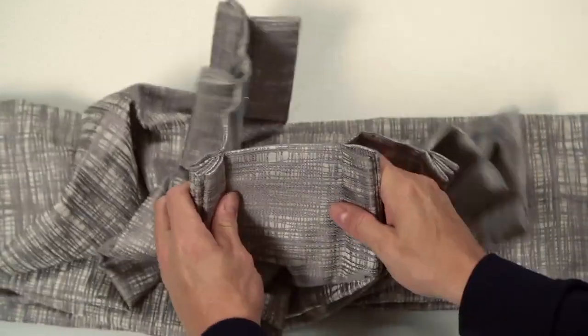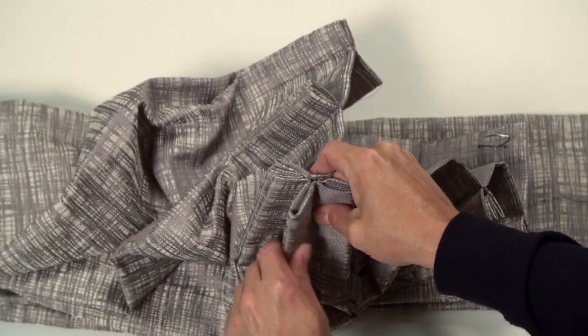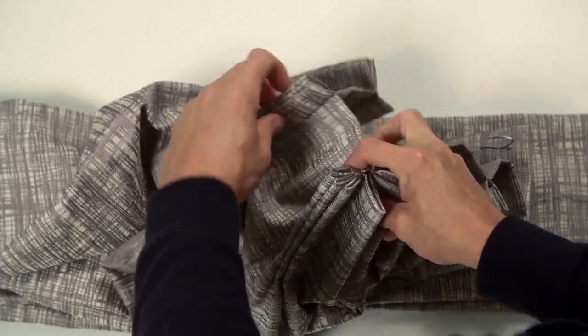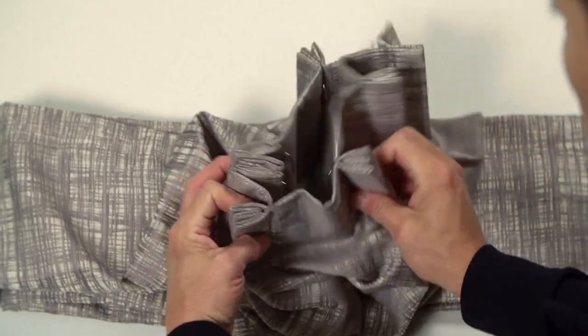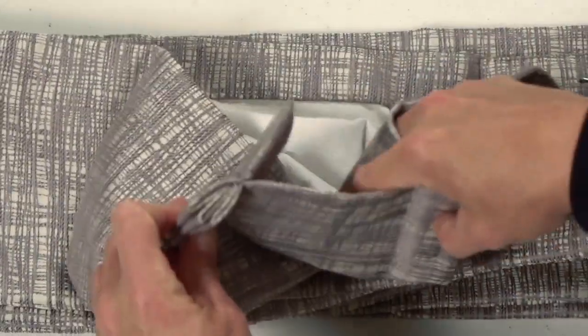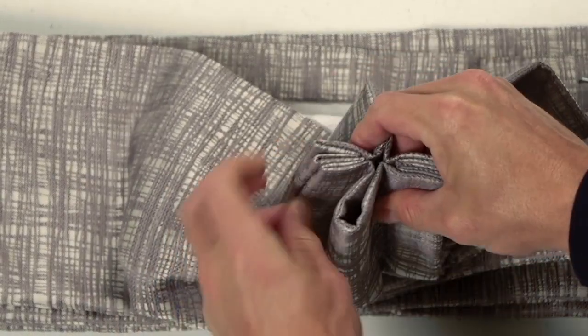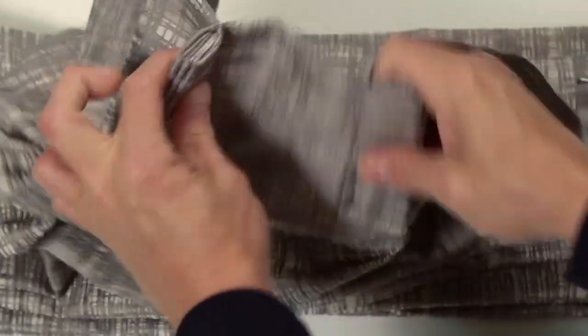Prior to hanging your draperies, it's important that you properly crease the space between the pleats to assure the drapery will open and close smoothly on the rod. This is referred to as breaking the buckram. For a standard traverse rod, take the first two pleats of the drapery and match them up. Now fold the fabric towards the front of the drapery and put a hard crease into the header of the drapery.